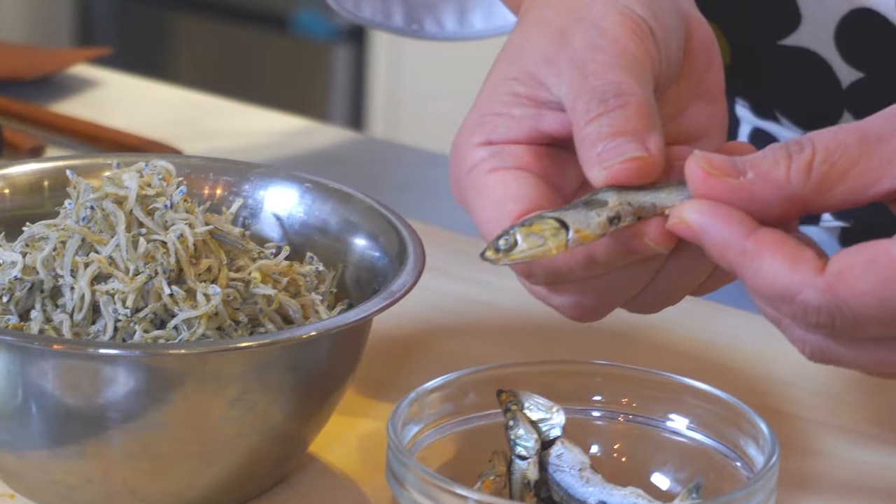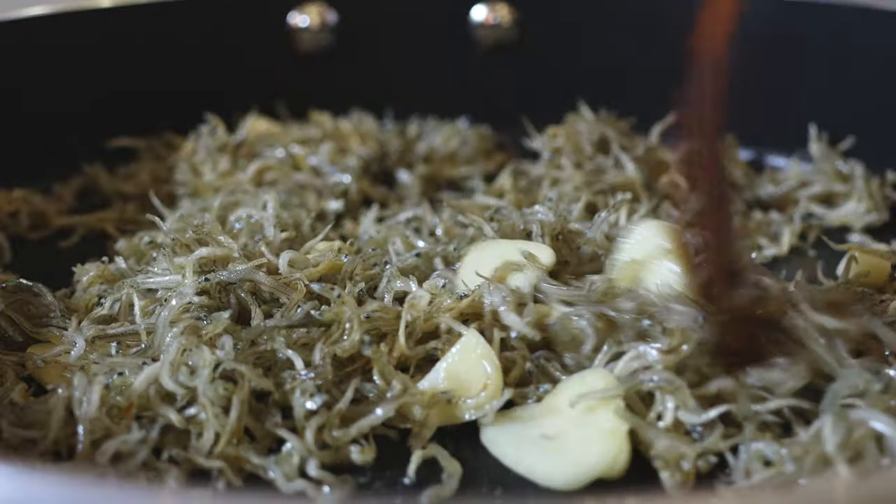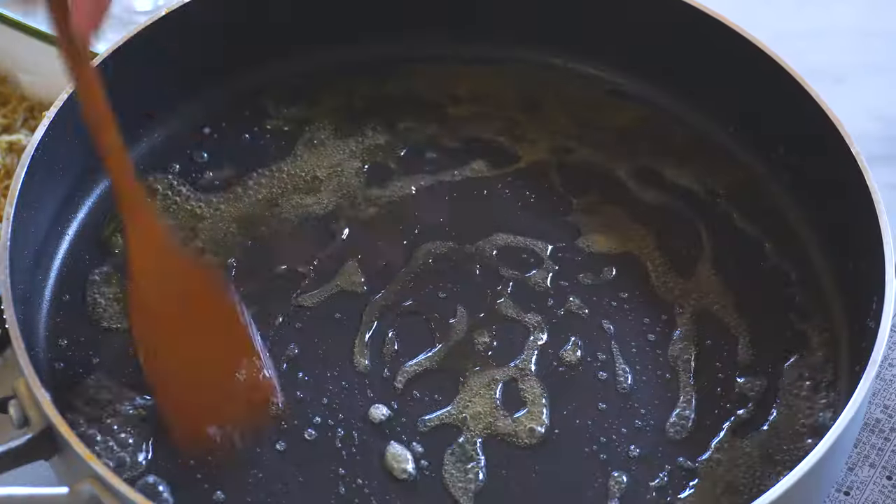Hello, it's Jiya. Welcome to my cooking channel. We made a few different banchan, which is Korean side dish, before and today we'll be making stir-fried anchovies — 멸치 볶음 in Korean. There are a few versions of this dish and today we'll be making a classic version of it. Let's get started.